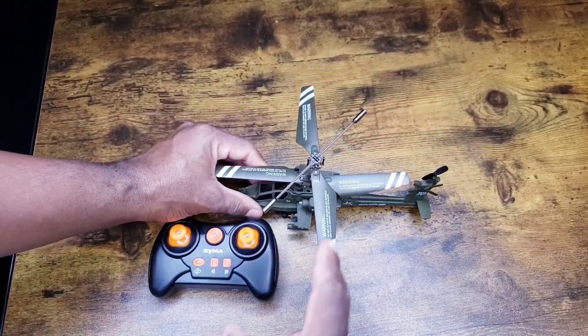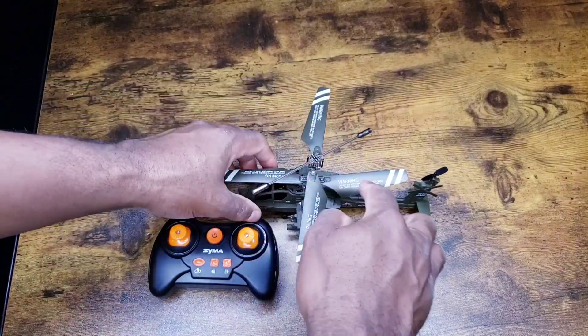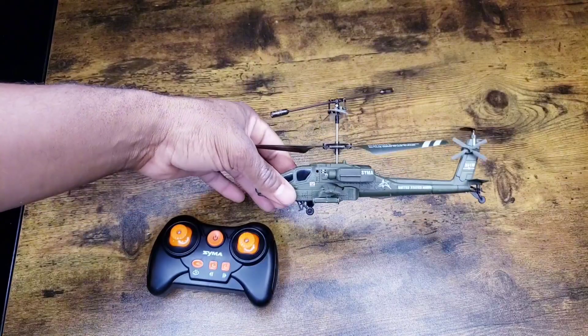One thing you need to know is these propellers — they come loose. You just have to tighten these right here, and we'll show you in the instructions.